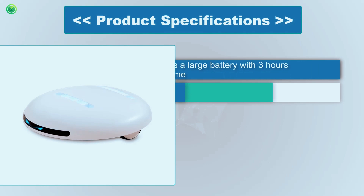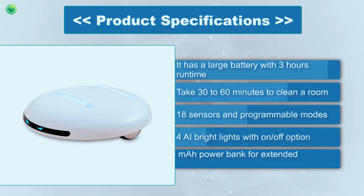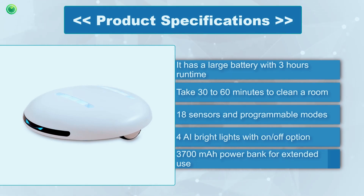UV Cleanizer Zoom Technical Specifications: It has a large battery with 3 hours runtime. It takes 30 to 60 minutes to clean a room. It features 18 sensors and programmable modes, 4 AI bright lights with an on-off option, and a 3700 mAh power bank for extended use.